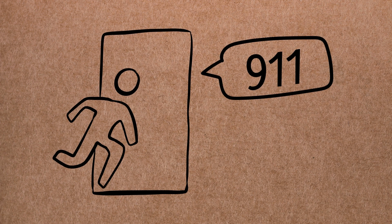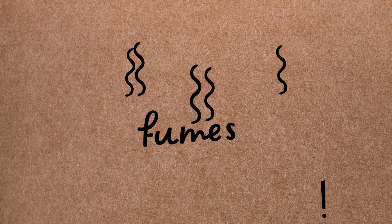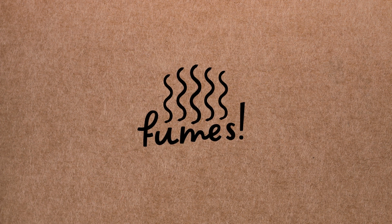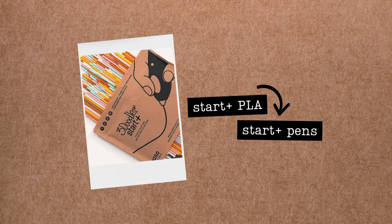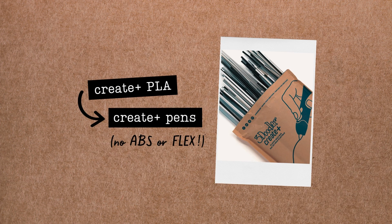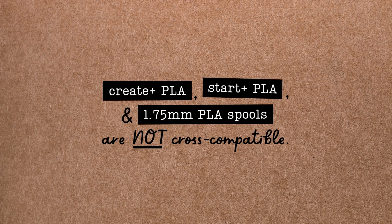In the very unlikely event of a fire, immediately evacuate the building and call 9-1-1. A fire extinguisher and first aid kit are also available at the workshop's front desk in case of an emergency. Due to the fumes released by some other plastics and the risk of clogs from incompatible filament, the workshop only allows the use of brand name 3Doodler Start Plus PLA filament sticks in our Start Plus pens and brand name 3Doodler Create Plus PLA filament sticks in our Create Plus pens. This means that the filament sticks for each model of pen are not interchangeable, and the filament for the workshop's 3D printers is not compatible with either of our 3D pens.